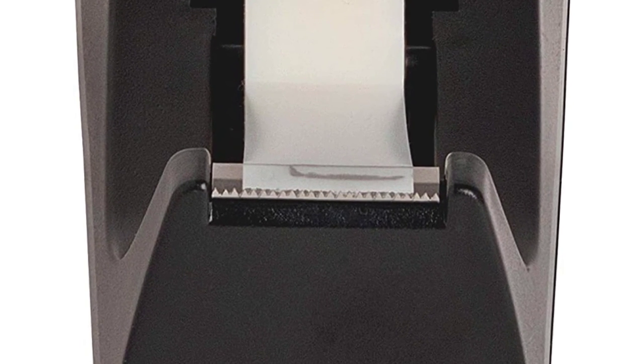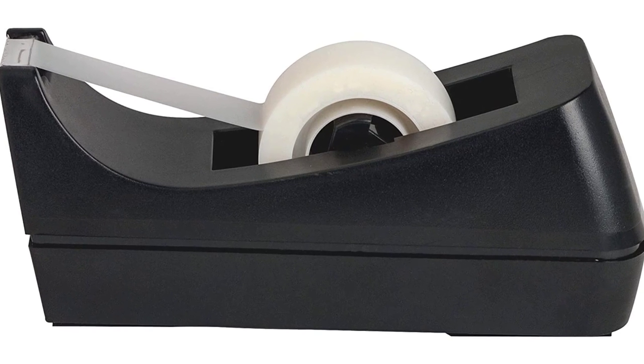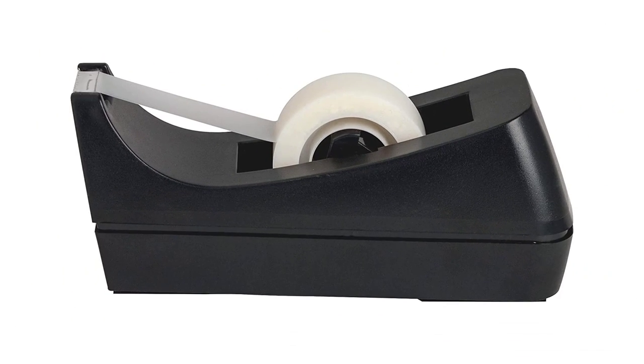Key features: sharp blade for quick use, weighted skid-free base, supports 1,500 inches long tape. The high-quality blade can last for years.